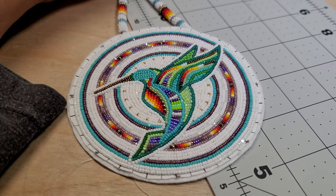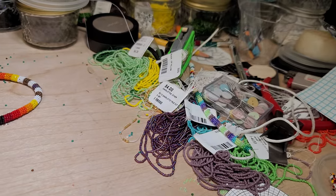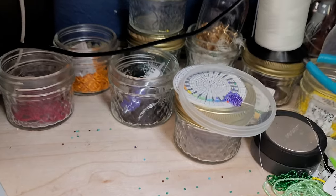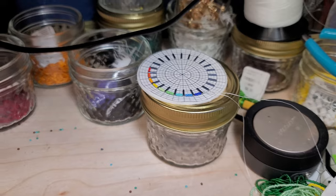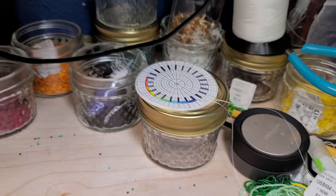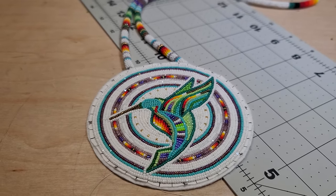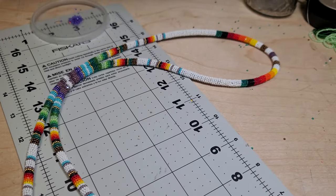I kind of got it ready for Instagram and TikTok. This is a small update on what I'm doing. I actually have another piece I'm trying to get done here, but yeah — this is a cool order for someone who wanted a hummingbird medallion.